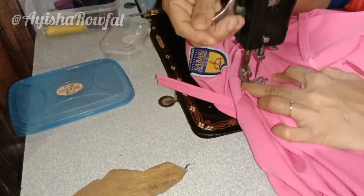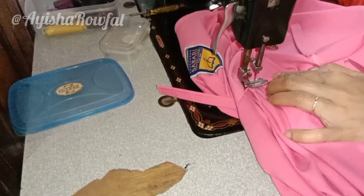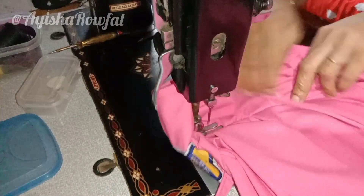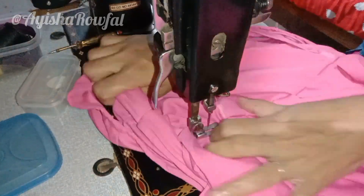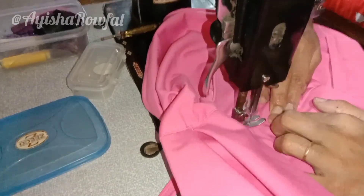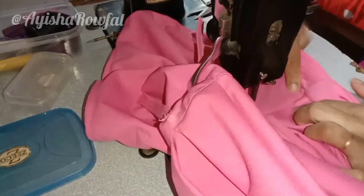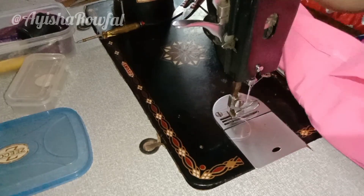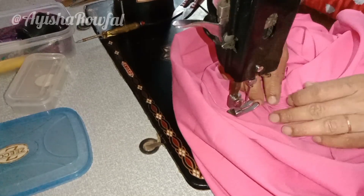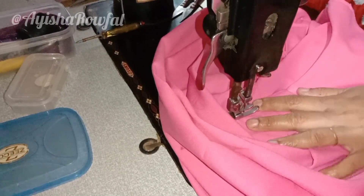We have made 4 pieces of belt. We are going to stitch it on top, join the joint and stick it on top. We are going to tie it apart at one eye and stick it on top on one side.